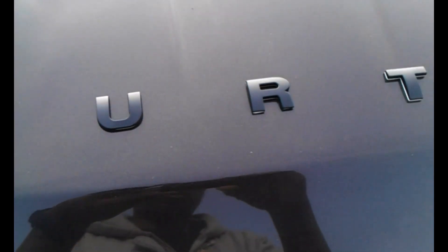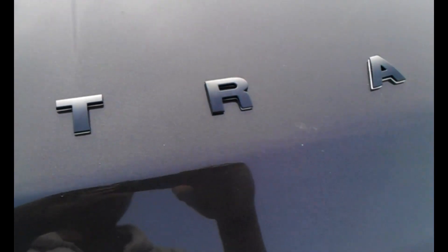This font looks amazing — it really does. I'll give you a close-up. What I'll also do is, when I post this, post a link to where you can get this particular font on the internet.